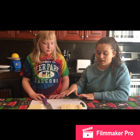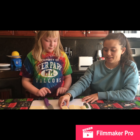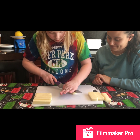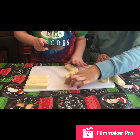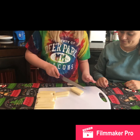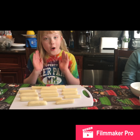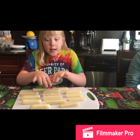You saw me start cutting the cheese. These are the pieces I made. Now Becca is going to try cutting her own slices of cheese with the rest of the block. Okay, and now we're going to pop these cheese sticks into the freezer for 30 minutes.